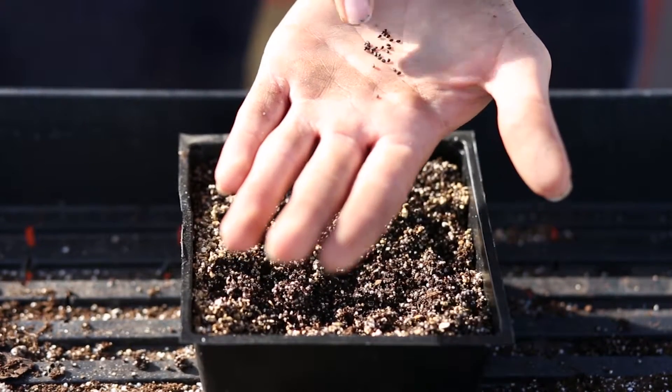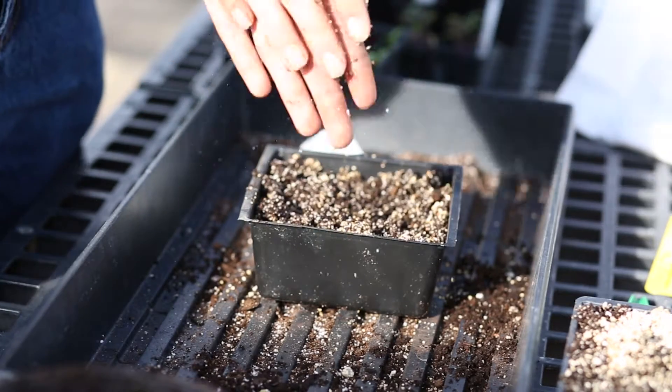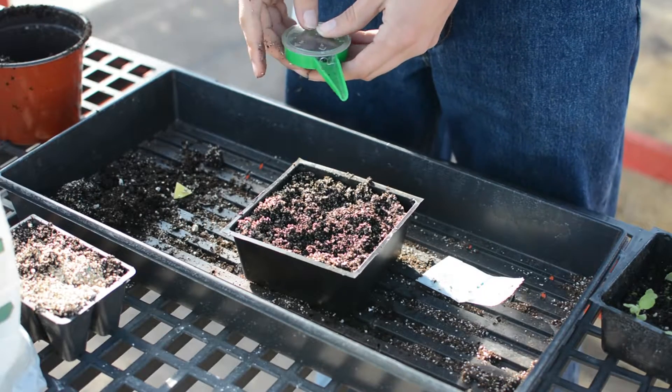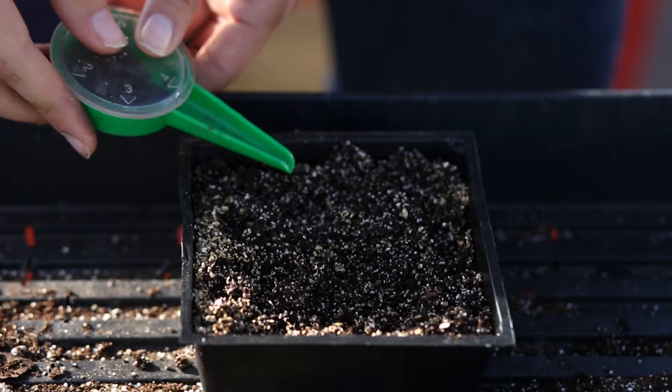When you have seeds even smaller, such as basil seeds, it's often good to go to a local garden center and buy a hand seed sower. For these small basil seeds, you'd want to sow them into a flat with a fine germination mix that's been moistened. This is a great way to help uniformly tap them out so they're easier to transplant in the future.